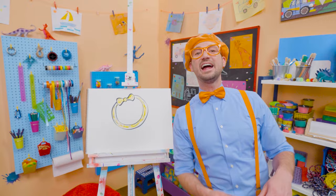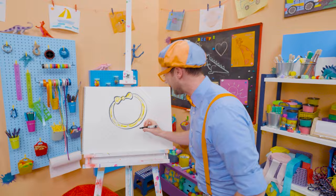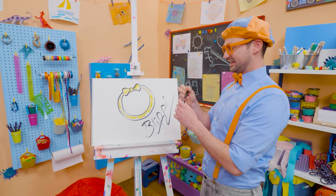If you want to keep drawing with me, all you have to do is search for my name. B-L-I-P-P-I, Blippi! See you again, bye-bye!